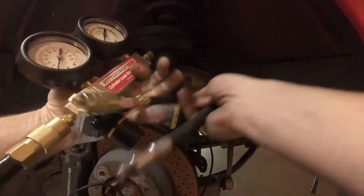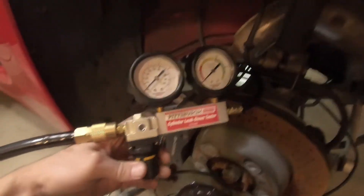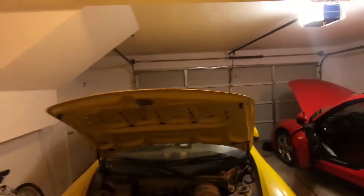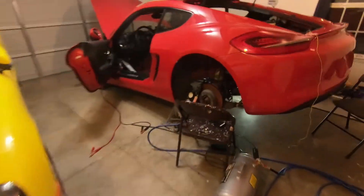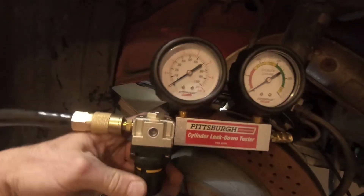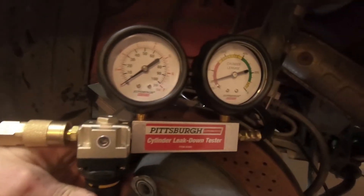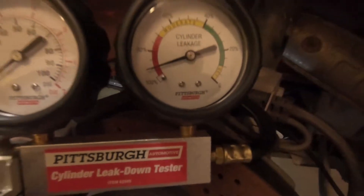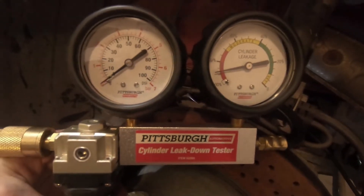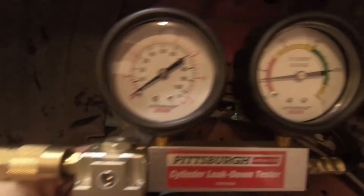Just screw this into there. So now that I got this screwed into the spark plug hole on the center cylinder, I'm going to turn the pressure up here with the pressure regulator gauge and watch the gauge. You'll see this is a flow rate. It's flowing pretty high, but there's no pressure building up. And we can hear it leaking somewhere.